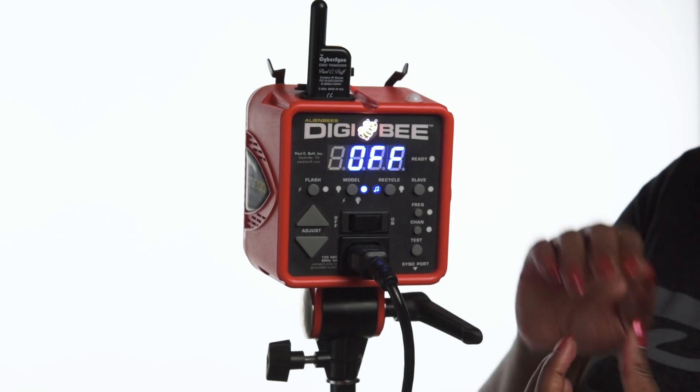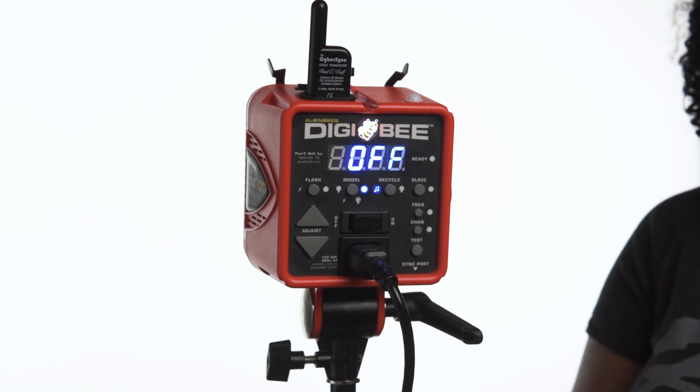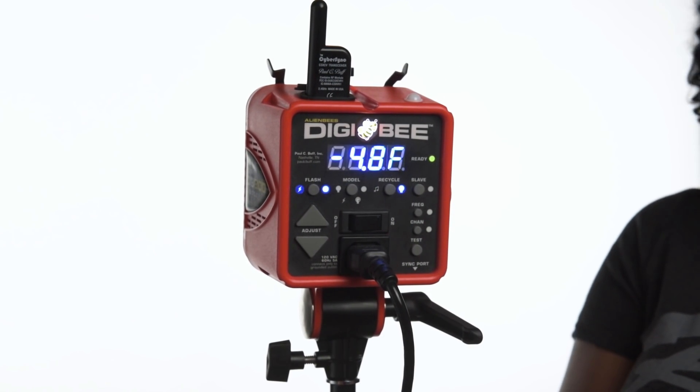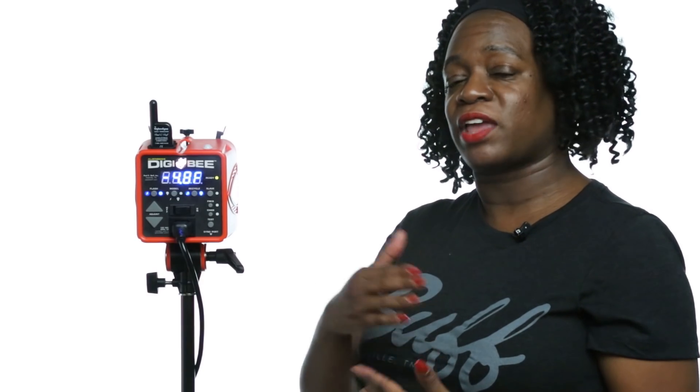The Digibee has two recycle indicators that can be used when the light is in flash adjustment mode. When the music note is highlighted blue, the Digibee will beep when it's ready to be flashed again. When the solid light bulb indicator is active, the Digibee's modeling lamp will turn off and then turn back on as a visual indicator that it's ready to flash again. Or you can opt to have both an audible and a visual indicator that the Digibee is ready to be fired.